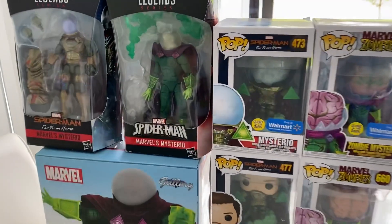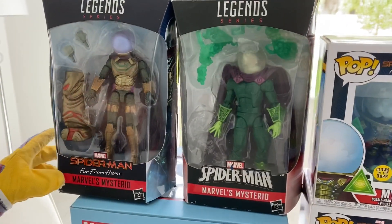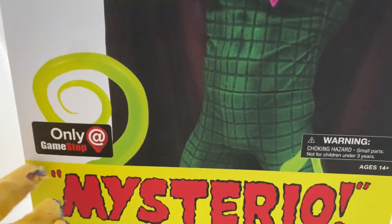This is a classic Marvel mysterious, and this is a Spider-Man: Far From Home mysterious. Now let's unbox this mysterious — only at GameStop.